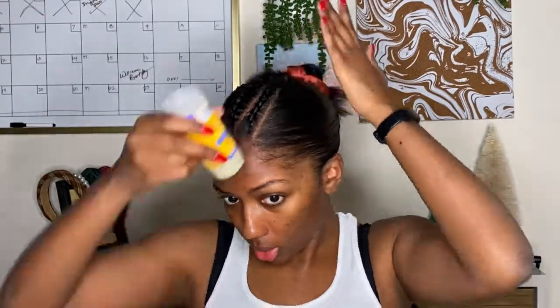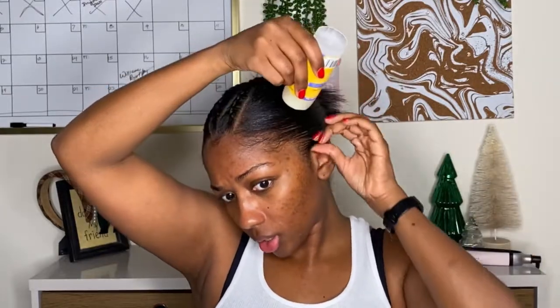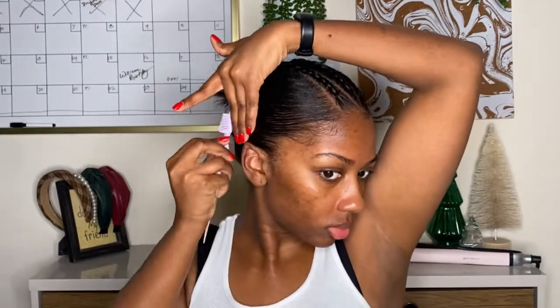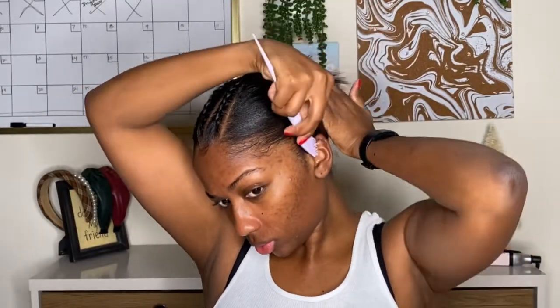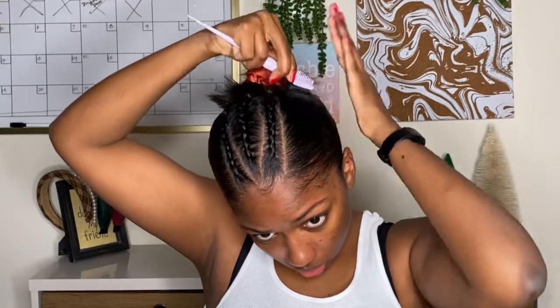I'm just smoothing back my hair. I already have a bit of product in there, but I'm going in with a little bit more of this wax stick from Canto, which I really like because it's sticky enough to hold your hair back but doesn't leave a sticky residue. Then I'm using this Paul Mitchell hairspray — I'll link all the products below — and I'm smoothing that back with a little edge brush.